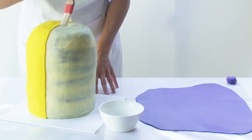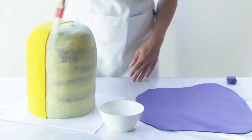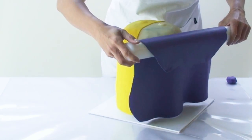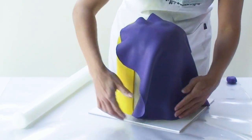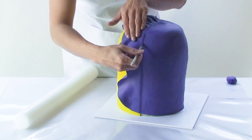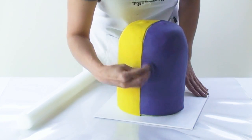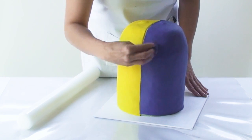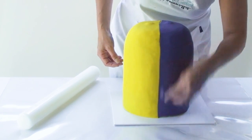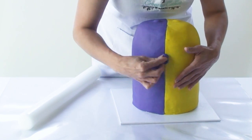To cover the opposite side I'm going to do exactly the same thing: starting off by moistening the cake with a little bit of water, trimming one edge of the fondant, laying it on top of the cake, smoothing down the fondant and trimming off the excess. This time I'm going to use a little ball of purple fondant and gently massage the purple fondant into the yellow fondant, closing up any little gaps in between the seam.